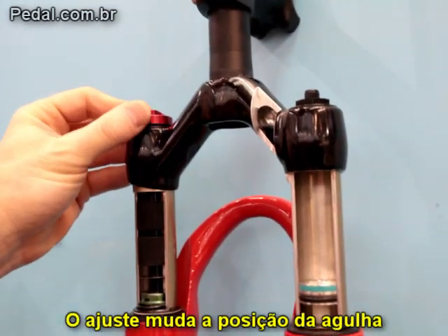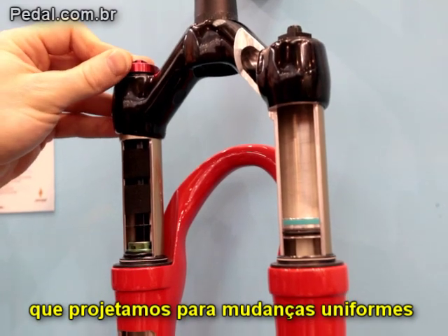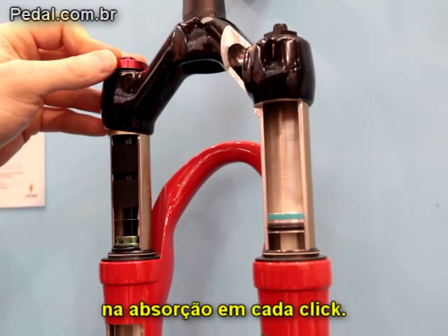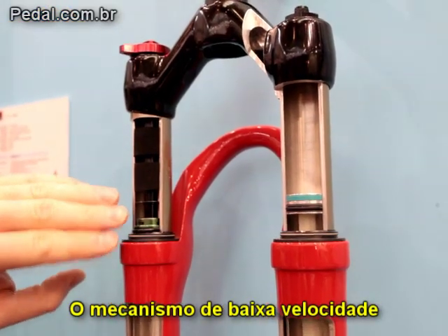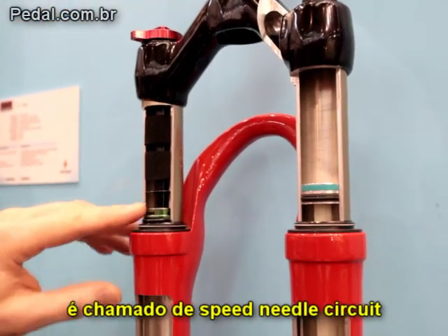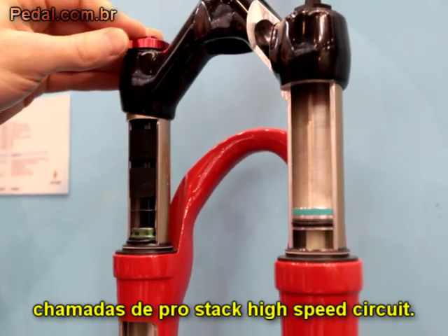The adjuster is changing the position of a tapered needle, which we've specially designed to give a very uniform change in damping with each click of adjustment. That low-speed circuit is called the speed needle circuit, and the shim stack is a pro-stack high-speed circuit.